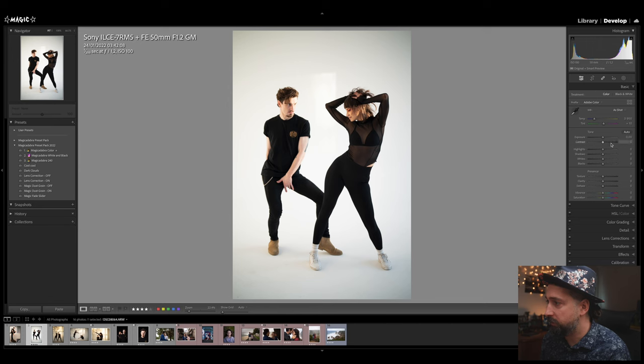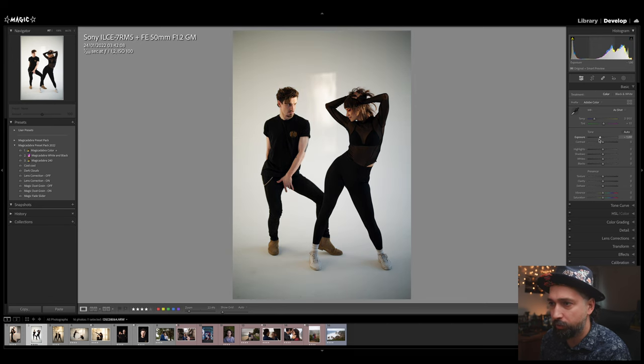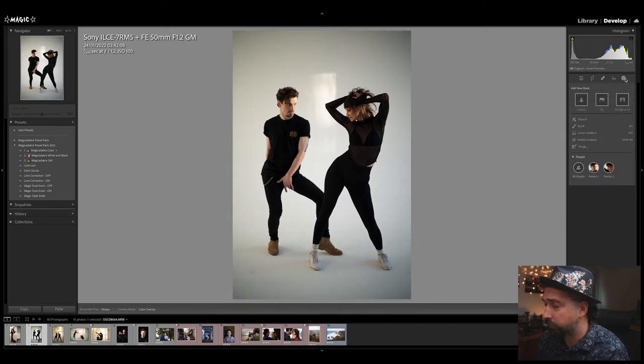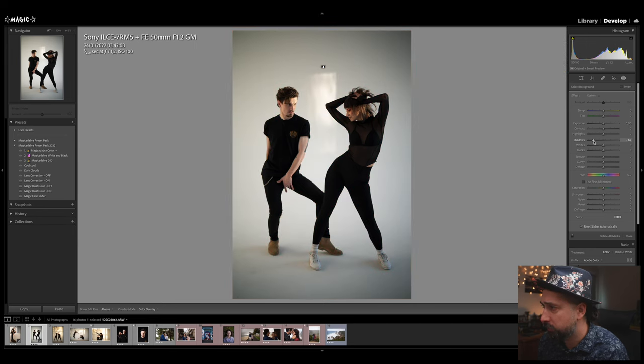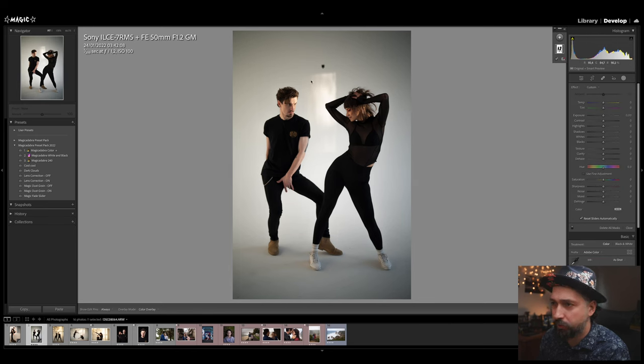First of all, I love this image — very nice. I'm just going to bring down the exposure. What I see here is I really like the light in the back, so I'm going to try to highlight that. I'll create a mask with the background only — bam, I have a background selection.